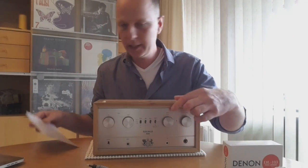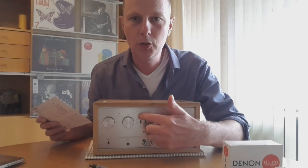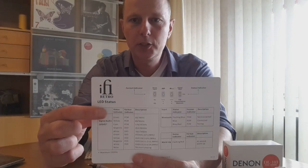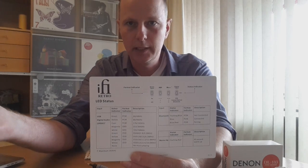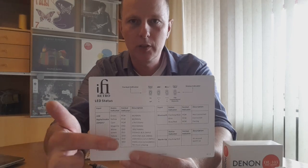I also missed the status LEDs. You cannot easily see them here, but there are LEDs that show which digital format is playing. The color indicates the resolution of that format — so if you are using DSD at a certain resolution, you can see from the front whether the unit is playing it correctly.